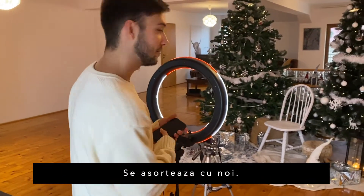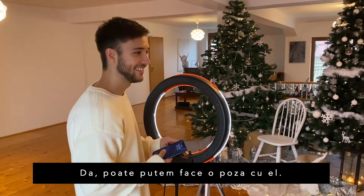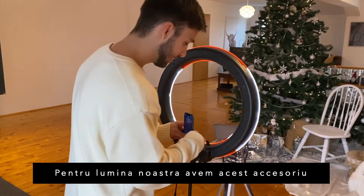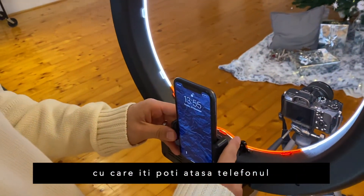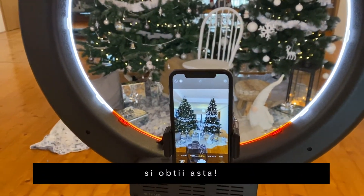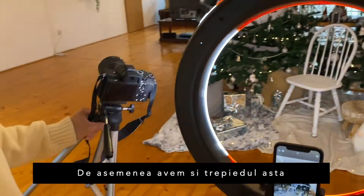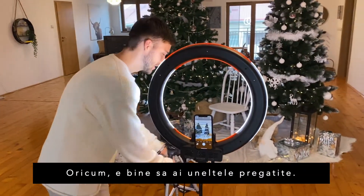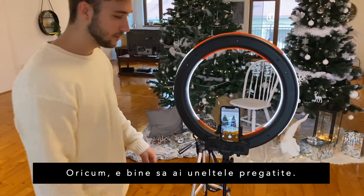He matches our outfits — maybe he wants to be in the picture too. Anyway, for our ring light we have this little gadget to attach your phone. We also have a tripod if we want to use the camera. Either way, it's good to have your tools ready.